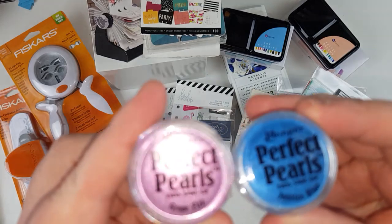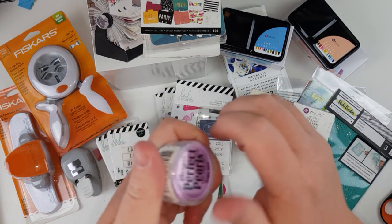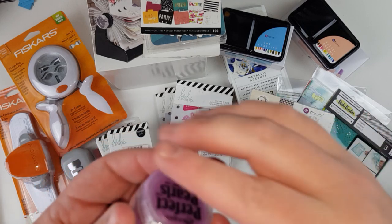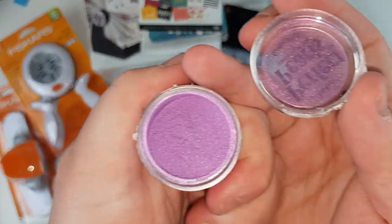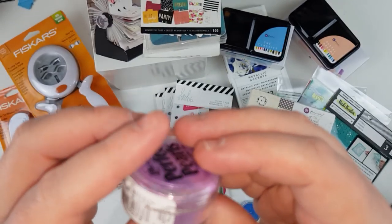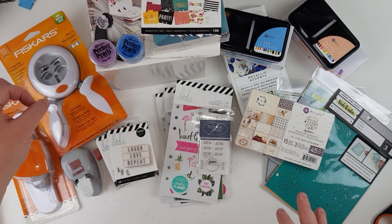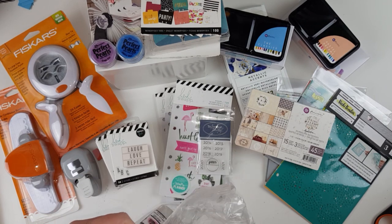Perfect Pearls — these were very inexpensive. Some things I got because I'm never going to know if I don't try them, and they were good prices. It's all shimmery powder — so pretty! I'm not entirely sure but I would spritz some water on my page and then add it, or put some on a palette with water and use it like a watercolor. That's my vision of how they'd be used, or perhaps mixing into modeling paste.